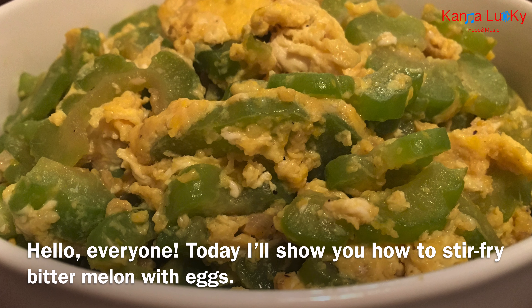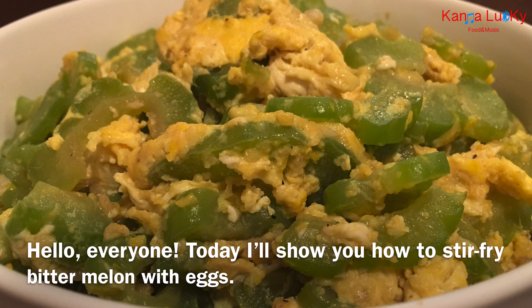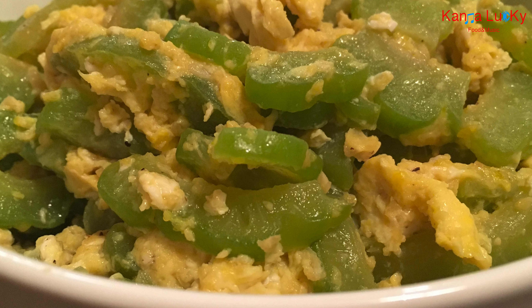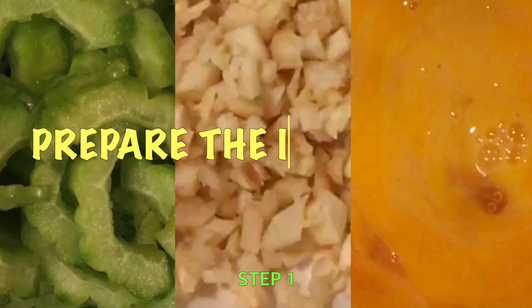Hello everyone. Welcome to the show. Today I will show you how to stir fry bitter melon with eggs. Prepare the ingredients.